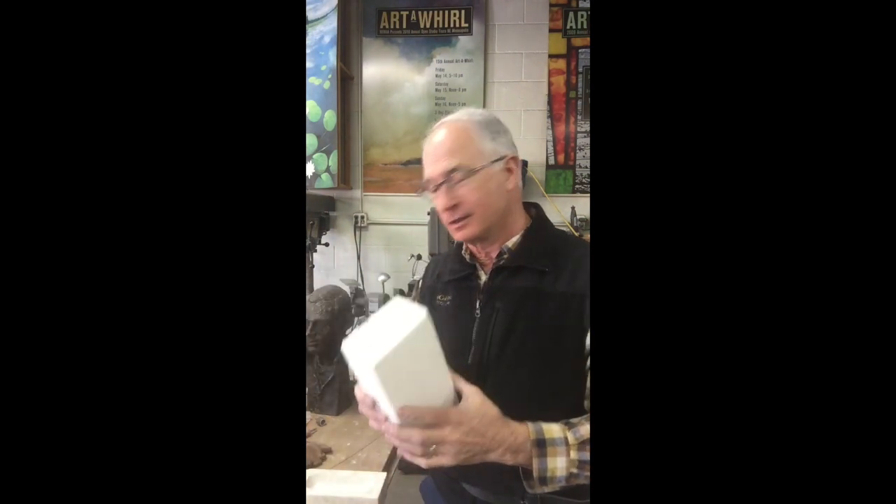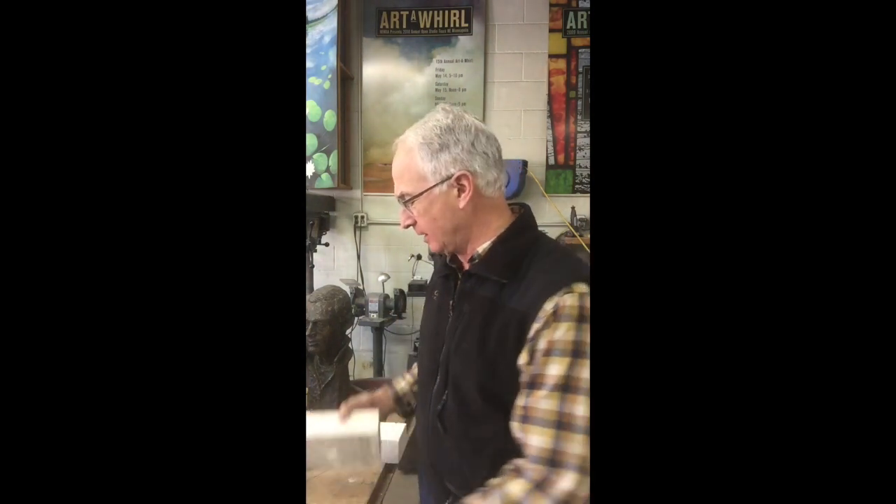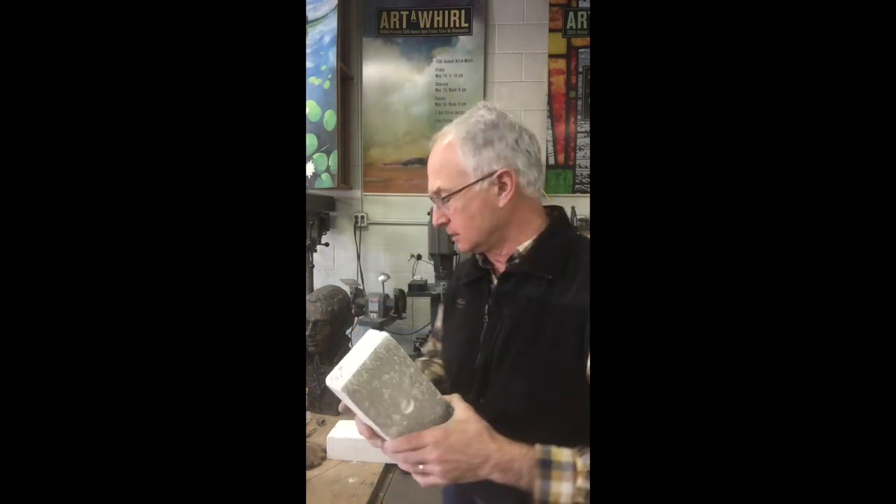Hi, I'm Nick Lagueras and today I'm going to show you how to turn two soft bricks into a crucible for pouring bronze. I'm going to show you how to carve the bricks to get the shapes you need and how to create the holder to allow you to pour about four pounds of bronze at a time. Let's get going.